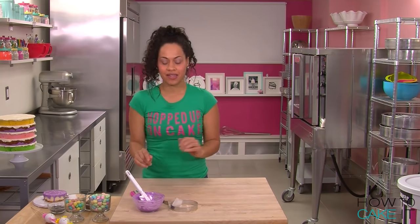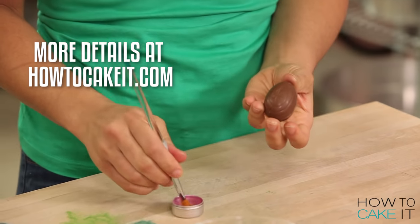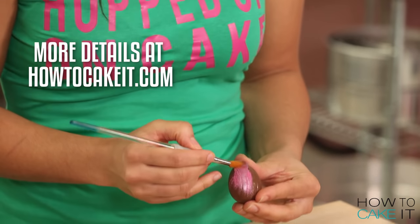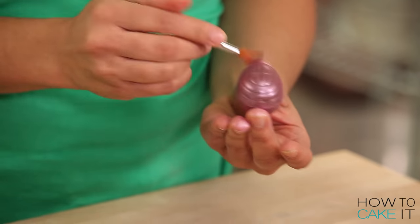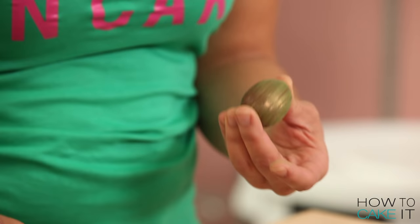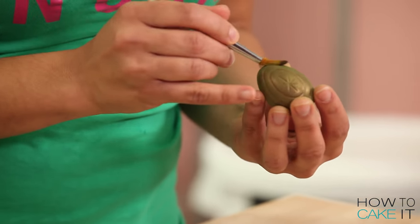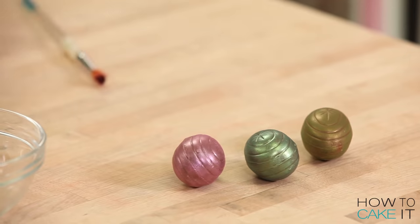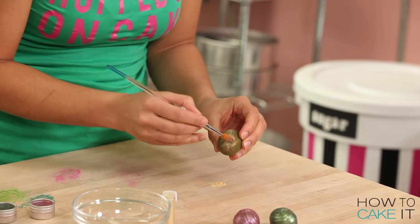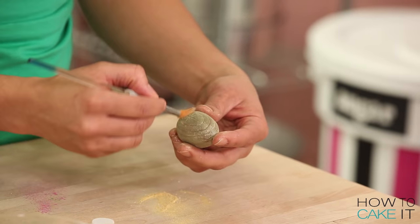Now we're going to paint some chocolate Easter eggs. I'm using a soft-bristled paintbrush. I have some pink luster dust and two shades of green, because this one here is actually going to end up looking a bit yellow on the chocolate. This egg isn't yellow enough for me — I think I'm going to amp it up with a little bit of gold.